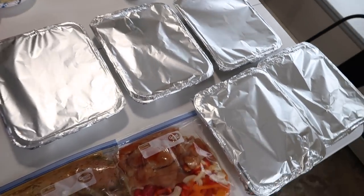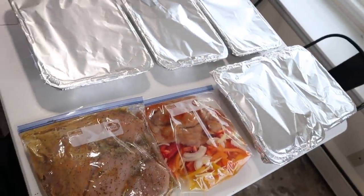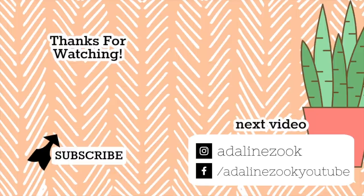If you're new here, don't forget to subscribe, give this video a like, and leave a comment below — that always helps me out. I'll see you all in my next video.